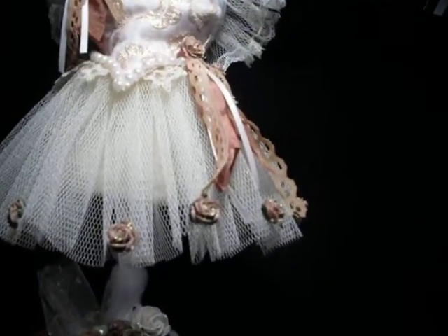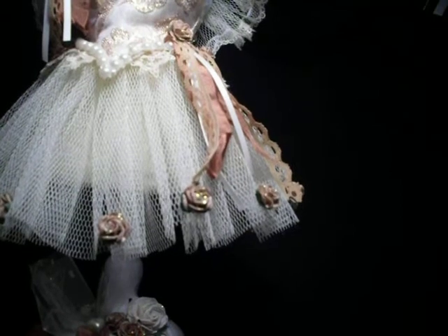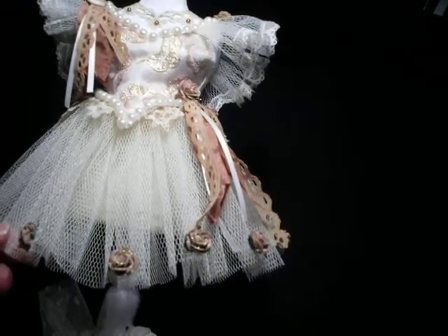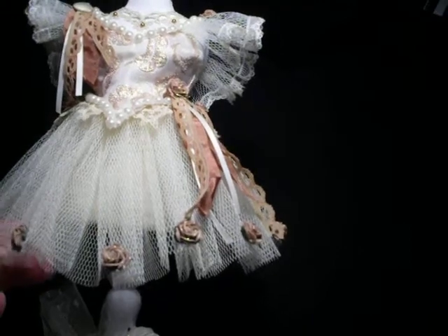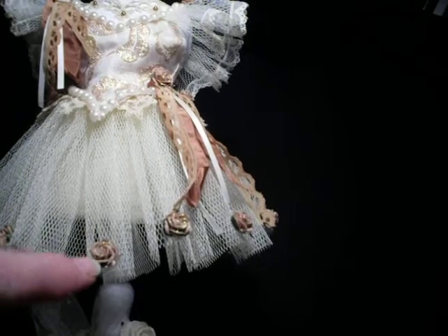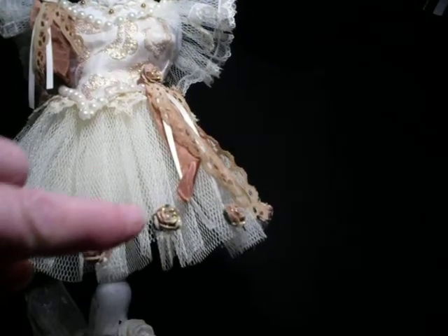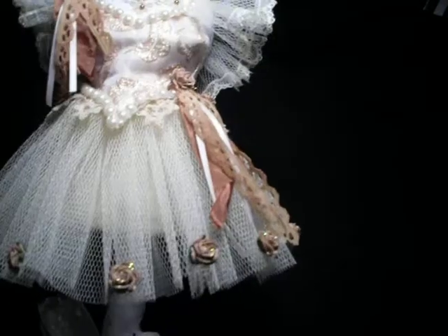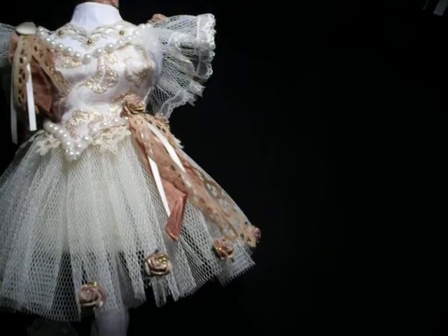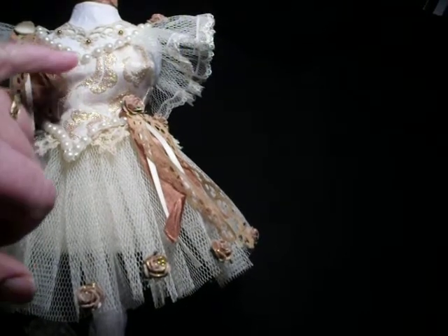You can see it — even looking at the back it's got roses at the back as well. I used a very stiff net, not one of the softer ones, because I wanted a ballet dress that stands out and holds its shape — I didn't want anything limp. It's a pale lemony cream color. I've got roses here in what I think is called a mocha color, and I've stickled them so they have a lovely glimmer.